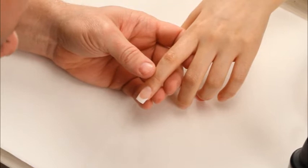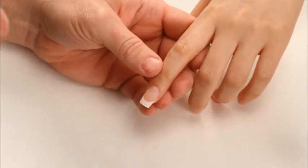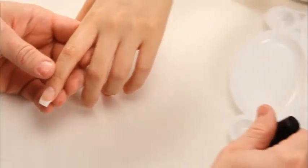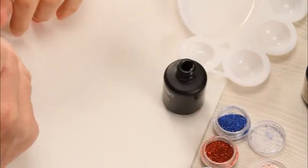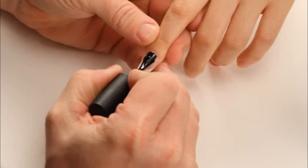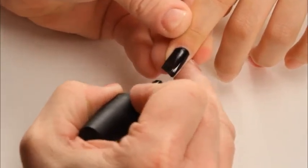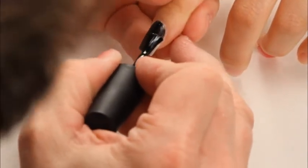I'm going to be doing a mosaic nail. I'm going to be using some Artisan gel FX along with some glitter. I'm going to first start off with black ink as a base — I'm going to use this as my background color. I'm going to cure.